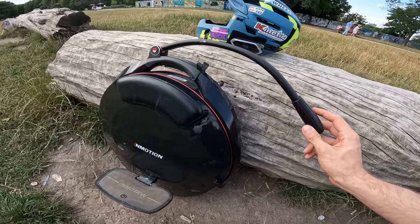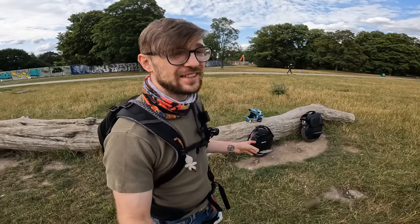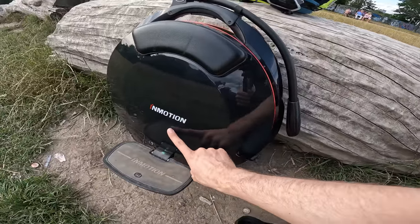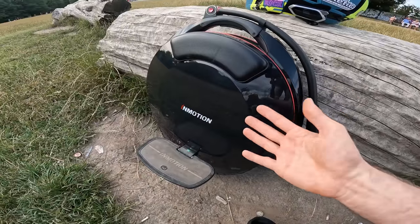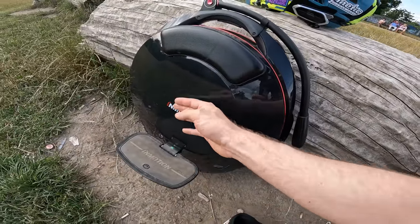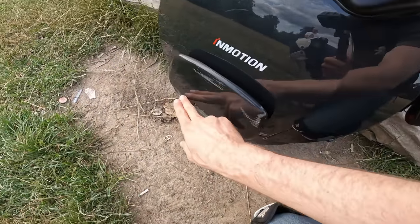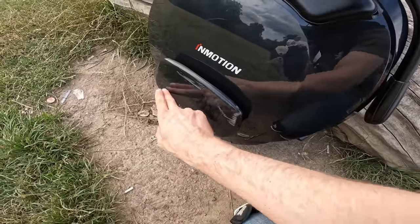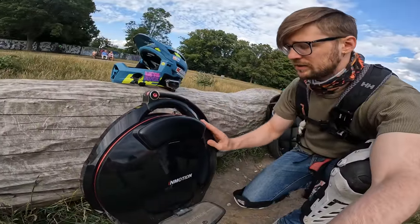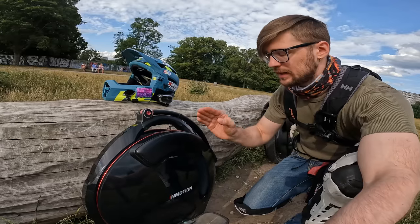Usually on a V10 with higher mileage, the trolley handle is what gets bent first — though this one is pristine after 10,000 km. Otherwise the shell is pretty robust. The stock charger is 120W, so about eight hours for a full charge — not the fastest. The axle here is also not the strongest. On the V11 they have a hollow bore motor with stronger mounting bolts, but here we just have a regular axle that can break under heavy load, jumps, or dropping off curbs. I hope Inmotion updates that in the future.